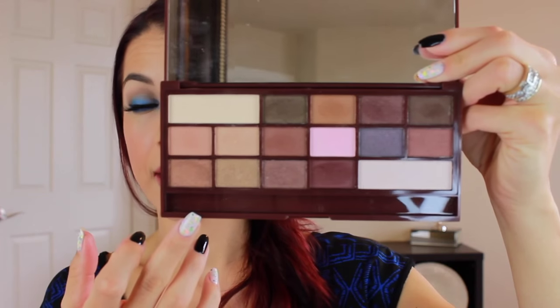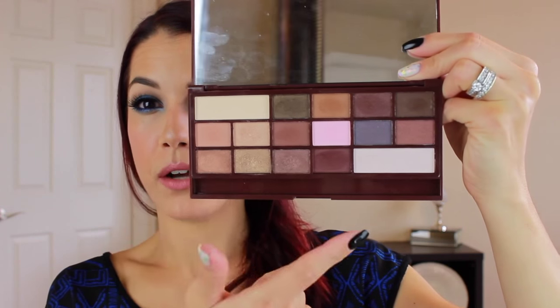The I Heart Chocolate palette is supposed to be their version of the Too Faced Chocolate Bar palette. You've seen me use this before in plenty of tutorials and I've shown it in favorites. It's a really pretty palette with some browns, some warm tones, and some neutrals. I think this is a really great everyday palette that a lot of people can get a lot of use out of. The pigmentation is pretty freaking awesome.